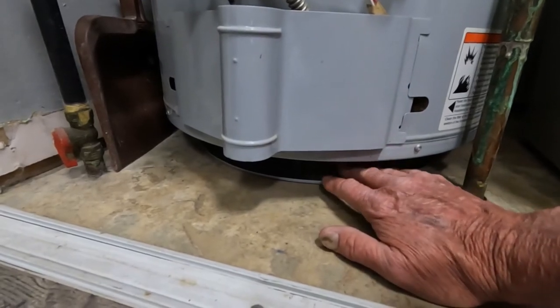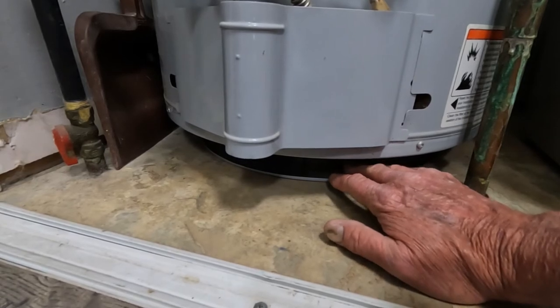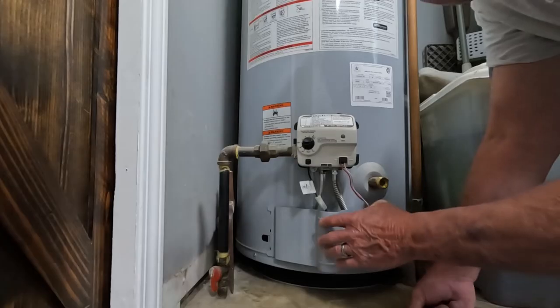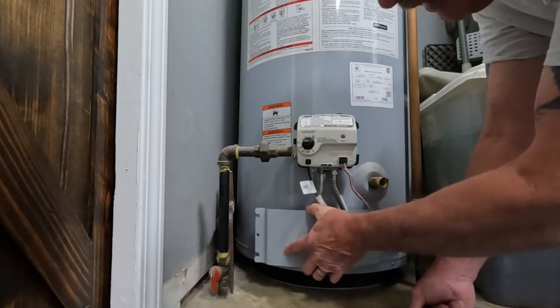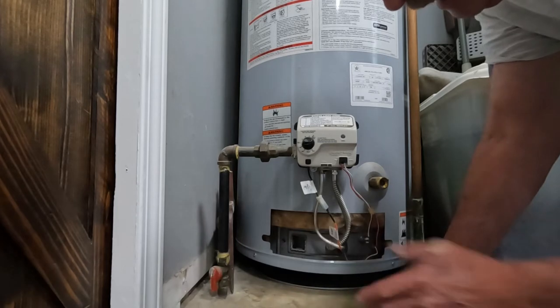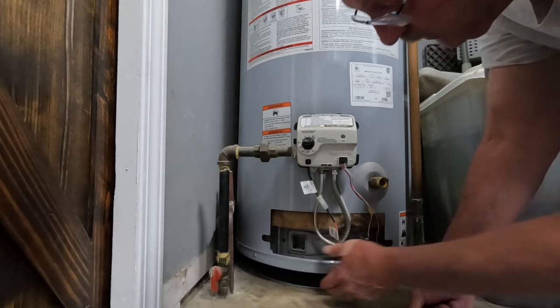When the airflow is restricted, the combustion chamber will overheat and the hot water heater will quit working. If you look down here and you see this filter below and it's dirty, you need to vacuum that off on a regular basis. Let's go ahead and remove this cover.